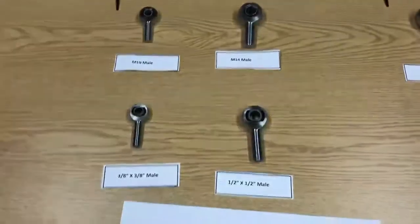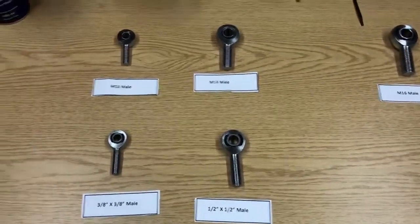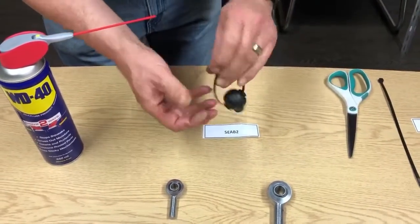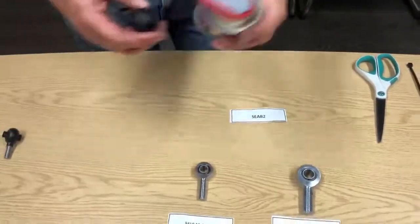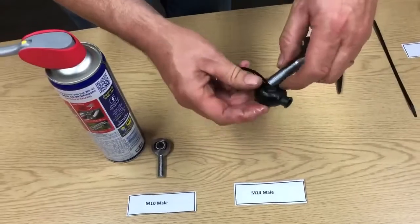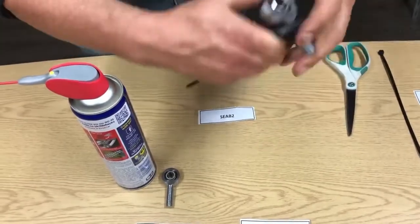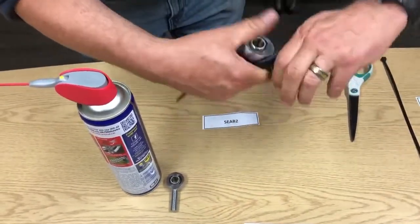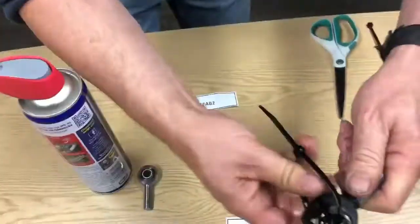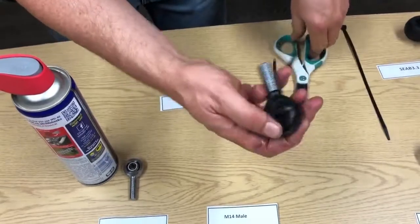Next size up, SEAP2 — we're going to fit this to an M14 joint because it has the largest head of these. Again, use the same technique: put a cable tie in through each side hole, link it in, click it on a couple of clicks, then a little bit of WD-40 in through the bottom. Take your rod end and slide it in through the side hole, keeping your cable tie out of the way. Once it's in through the side hole, down through the bottom hole, pull it up to the top of the threads, then use the cable tie to stretch it over. That's your SEAP2 fitted onto an M14 joint.